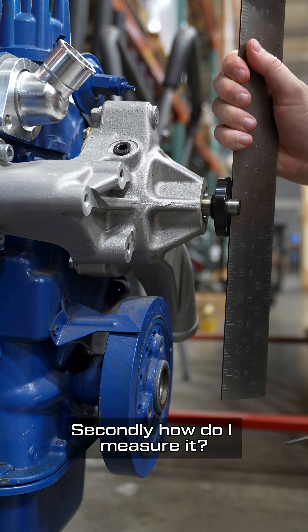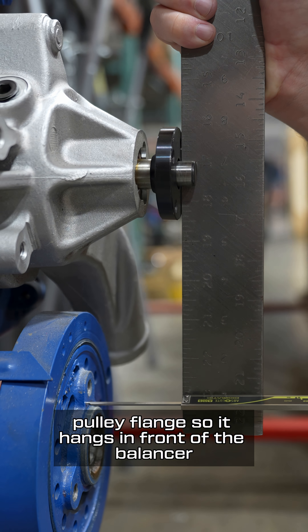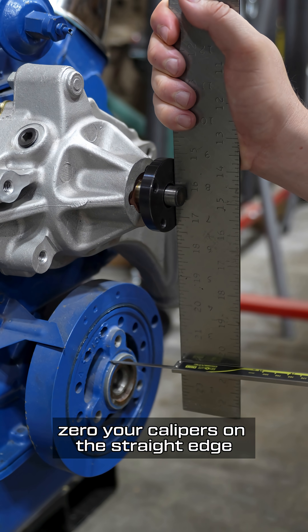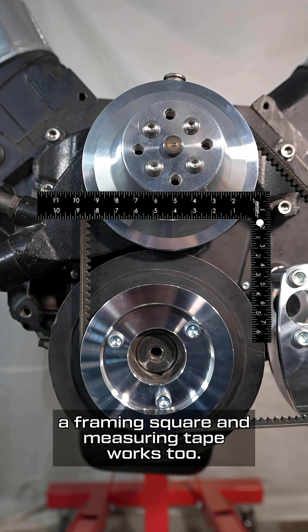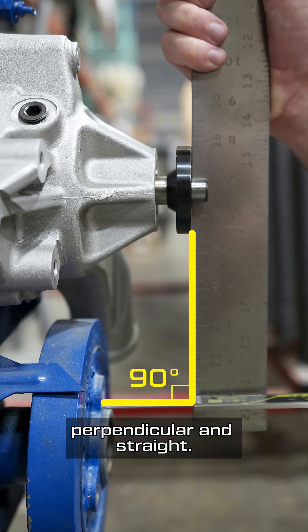Secondly, how do I measure it? Use a straight edge and calipers. You lay the straight edge across the water pump pulley flange so it hangs in front of the balancer. Zero your calipers on the straight edge, then extend the depth rod down to the face of the balancer. If you don't have calipers, a framing square and measuring tape works too — just make sure you're measuring perpendicular and straight.